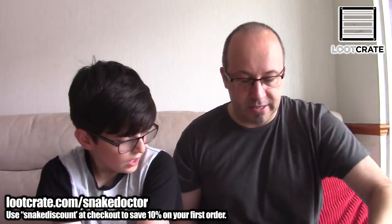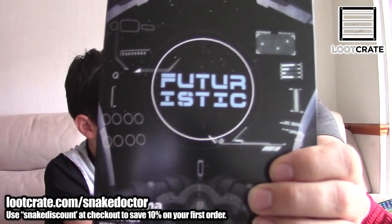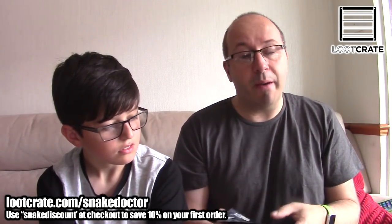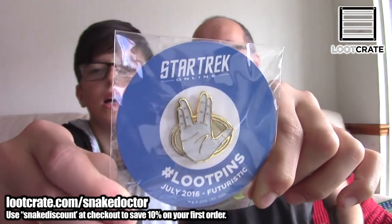We're going to open it up and see what we get. The theme this month is Futuristic. As always with Loot Crate, you get a book showing you everything that's in the box, but I don't want to see that because I want to look at the items as we open them up. The first item, as always in a Loot Crate box, is a pin — it says Star Trek pin.